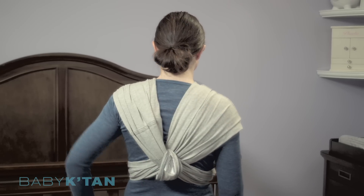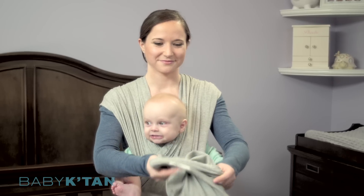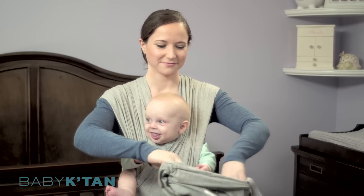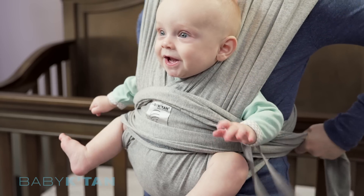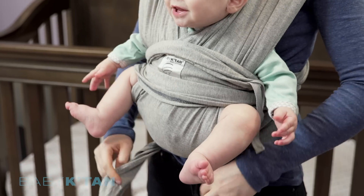If needed, pull the back support band down to help center the loops. Flip your carry bag inside out so that it converts to your sash and tie the sash around you and your baby. The sash can be tied at your back or brought around and tied at your front.